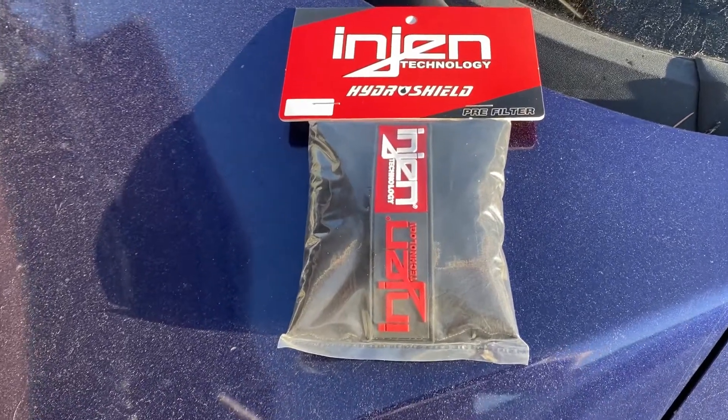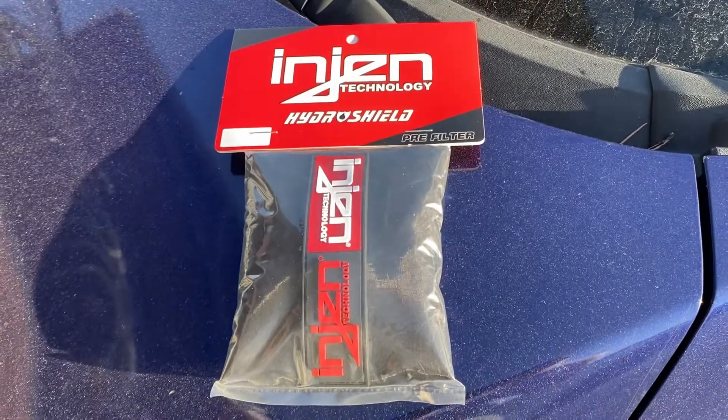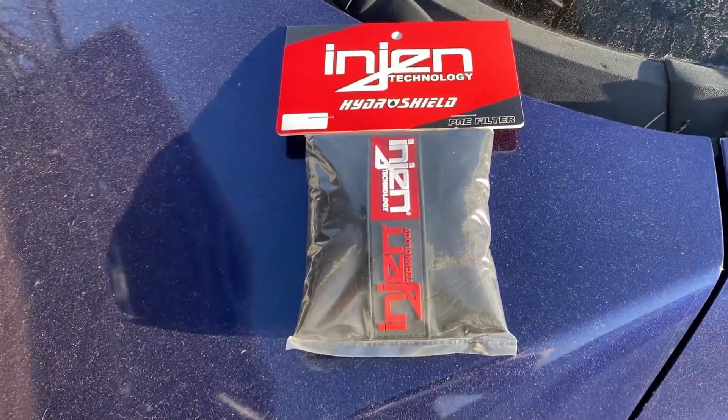Hello everyone, I'm Matty V. Welcome to this channel. In today's video I'm going to be installing an InGen technology InGen Hydro Shield onto my cold air intake.